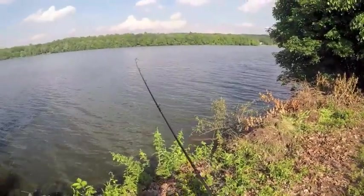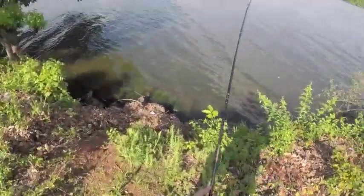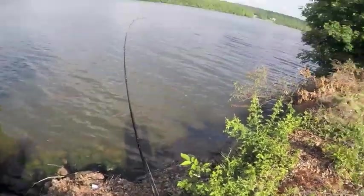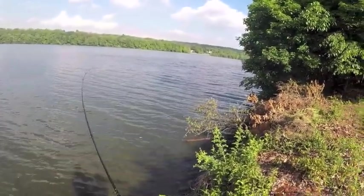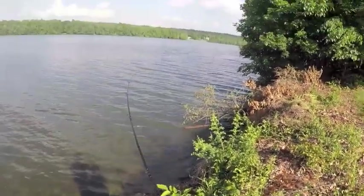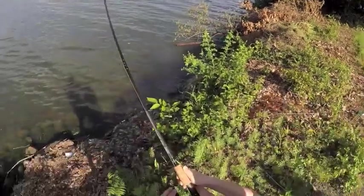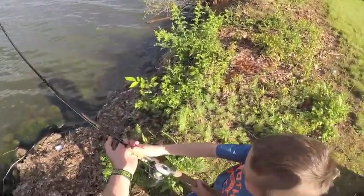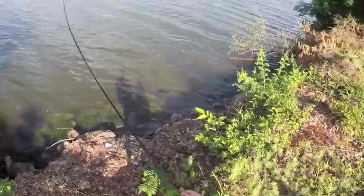No, you gotta let him run. Here, come over here. It's recording? Yep. It's going all the way down there. I gotta keep it up here. Yep. Definitely a big fish. Don't reel it yet. Alright.